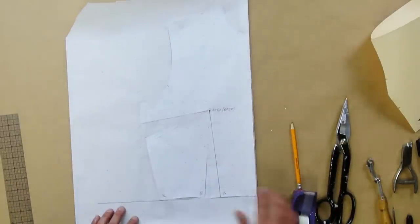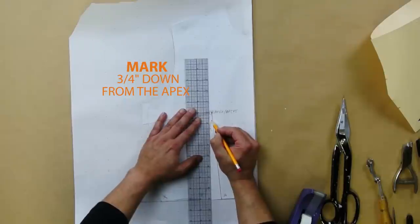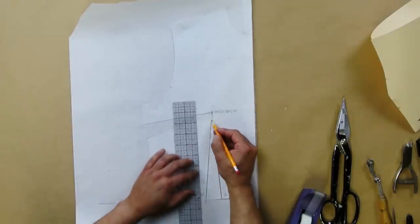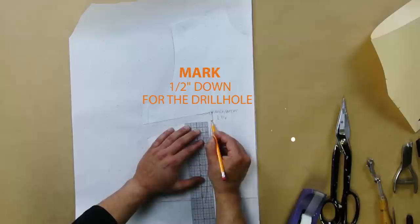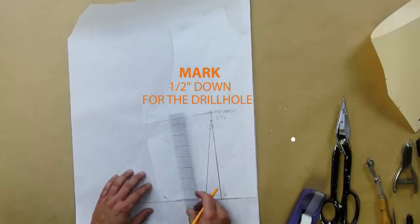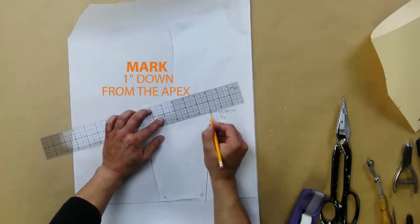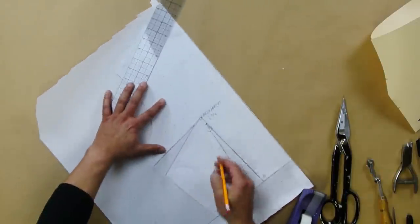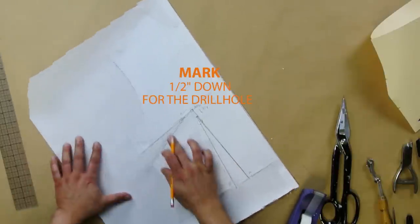Now redraw the darts. For the waist dart, go three quarters of an inch down from the apex, put a mark, and redraw your dart from here to here — not from the apex, but three quarters of an inch down. The drill hole is half an inch away from the dart point. For the side dart, go an inch right in the middle, measure an inch, and draw your dart from here to here. The punch hole for this one is also half an inch away.